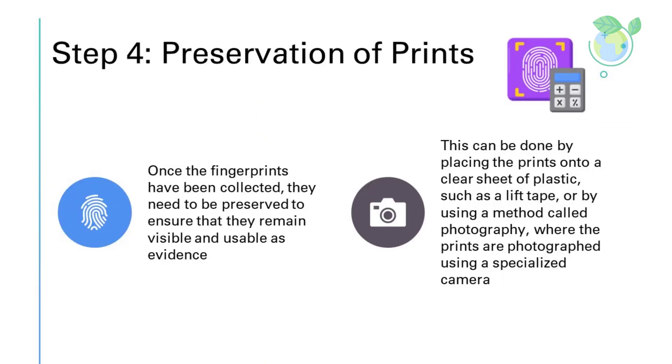Step 4: Preservation of Prints. Once the fingerprints have been collected, they need to be preserved to ensure that they remain visible and usable as evidence. This can be done by placing the prints onto a clear sheet of plastic, such as a lift tape, or by using photography, where the prints are photographed using a specialized camera.